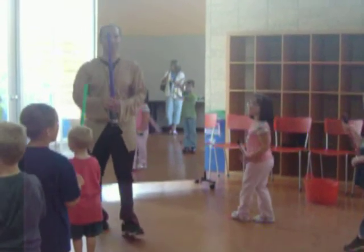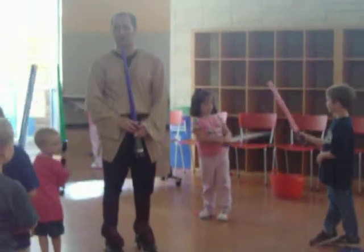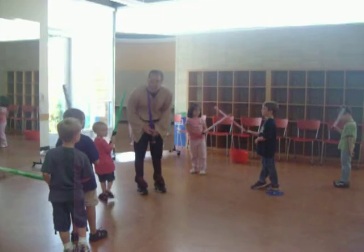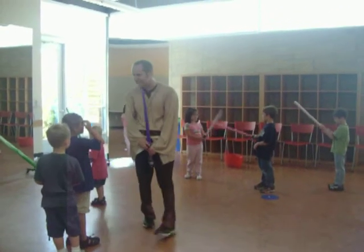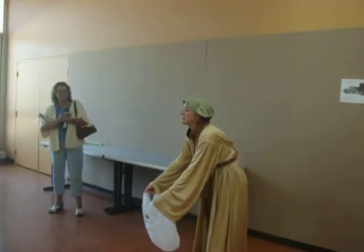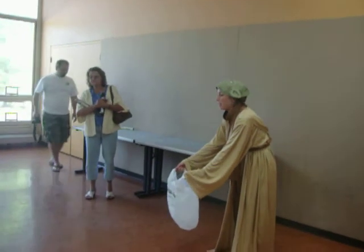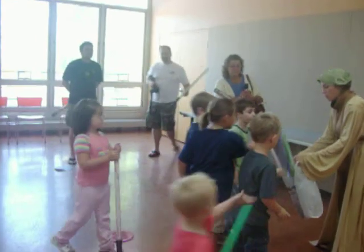Now, young Jedi, you now know how to use your lightsaber. Are you ready for the rest of your training? Woo hoo! Are you ready for the rest of your training? Yeah! Okay, please go with Master Yoda. Can you guys put your lightsabers in here? And I will hold on to them for you. And we are going to go.